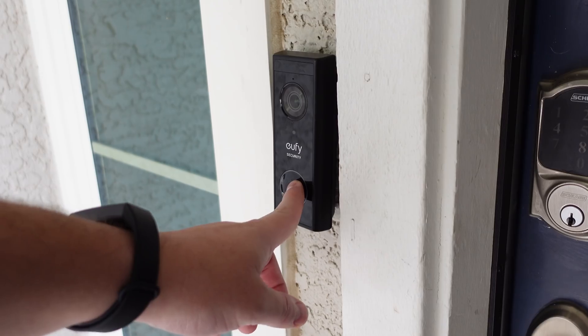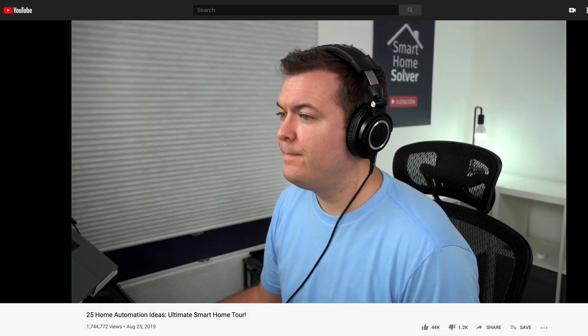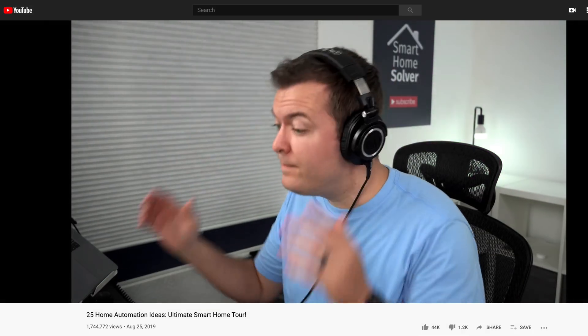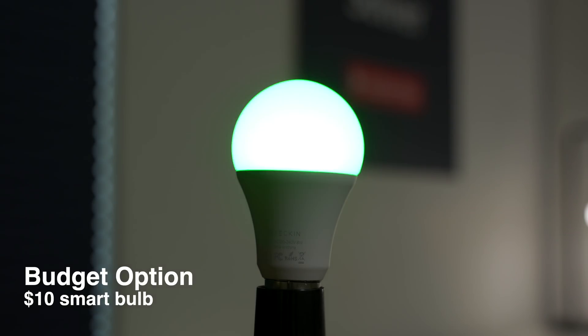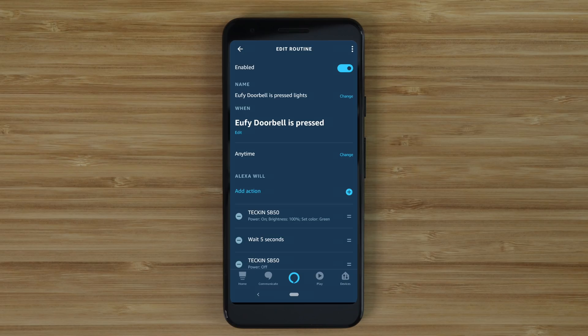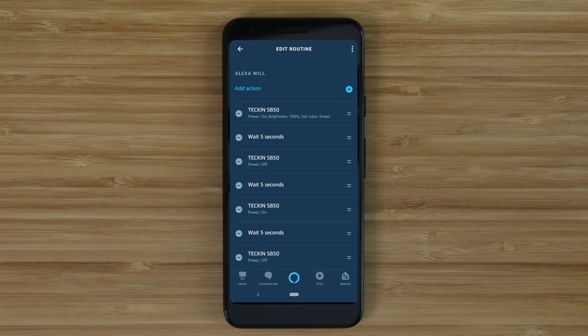The next challenge is one that I just challenged myself: having the lights flash when the doorbell is pressed. I've briefly shown this one before but I've had a lot of people ask how to do this on a budget. To start off I'm using the Eufy doorbell and some inexpensive smart light bulbs. Similar to last time I'm using Alexa routines, which is a great way to have automations on a budget. This was the best solution I could come up with for the cheaper bulbs, though it's not ideal — if there is a better way that you know of, please let me know down in the comments.